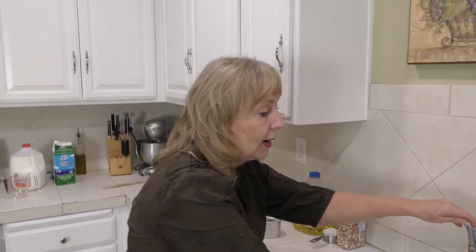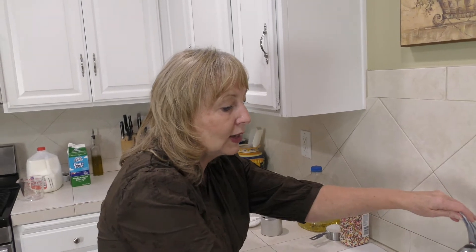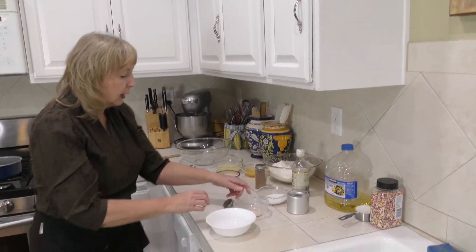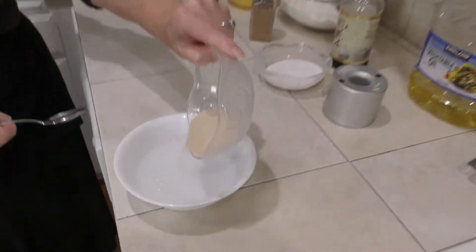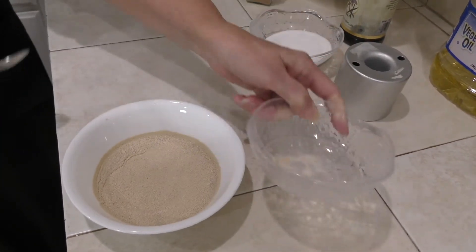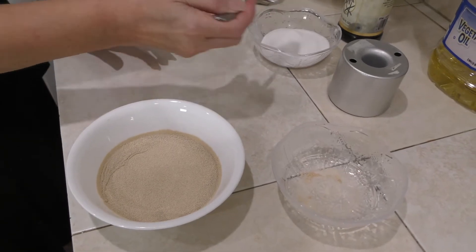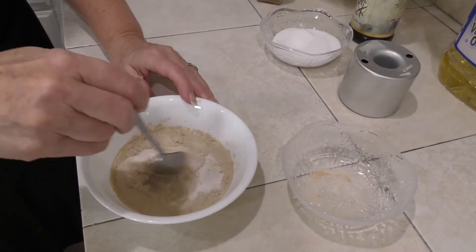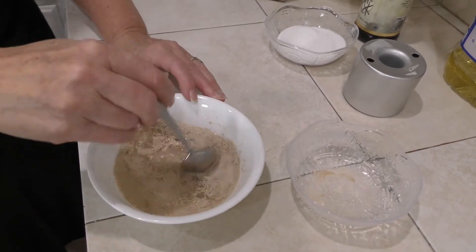I'm going to put just a little bit of warm water here, probably a third of a cup — I'm eyeballing it right now, but this is nice and warm. I've already checked it. Put a little bit in a glass bowl. I'm going to sprinkle in my yeast — I have a tablespoon of yeast here — and just a little bit, maybe a teaspoon of sugar, because that's what's going to activate it and make it all proof up and fluffy.